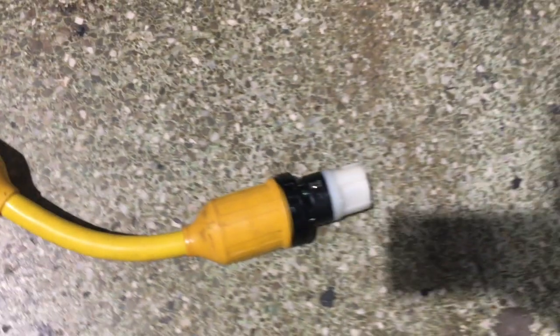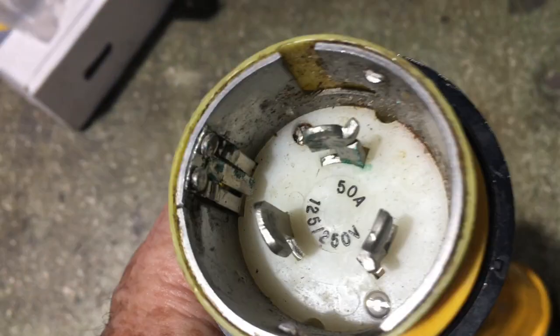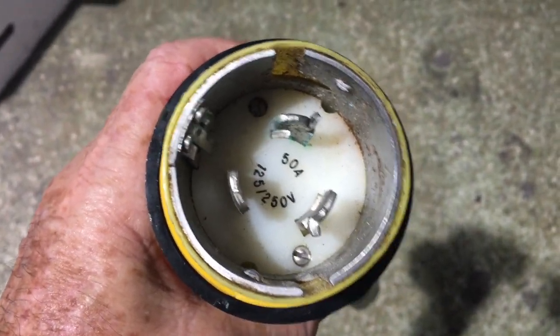Marinko pigtail adapter — this is 50 amp 125 volt to 50 amp 250 volts. Look at this. It's your marine standard, allows you to hook up from dock to dock, cables to your boat and adapters. It works really great.